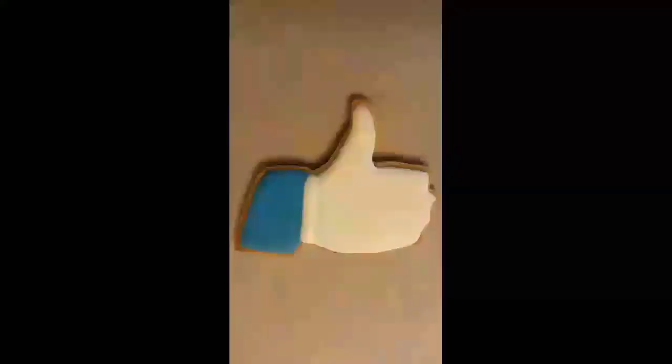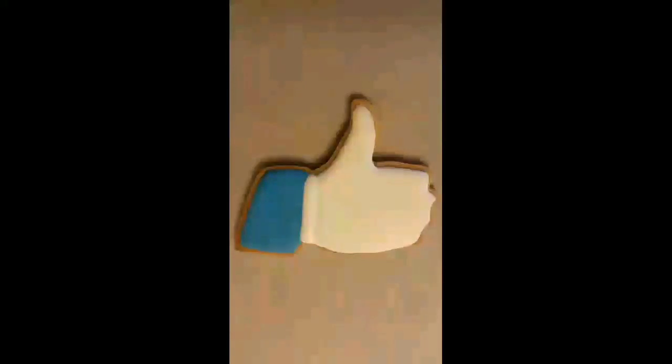Okay my friends, that's it. I just wanted to show you that. Until next time, happy baking! Don't forget to like and subscribe.